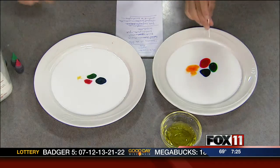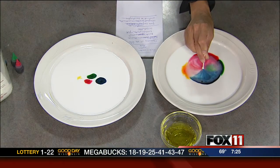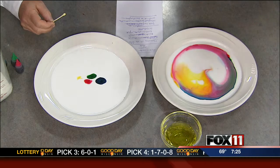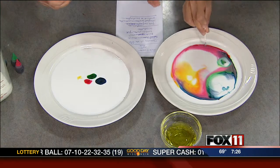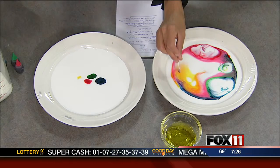Put it right in the middle of all the colors and just press it down. Isn't that cool? Look at that — nothing cooler than that. What's happening is that the molecules in the dish soap are chasing the fat and protein molecules. If you move it around — it will work to a point, but then when it all mixes together it doesn't work anymore. But you do get a real cool effect.